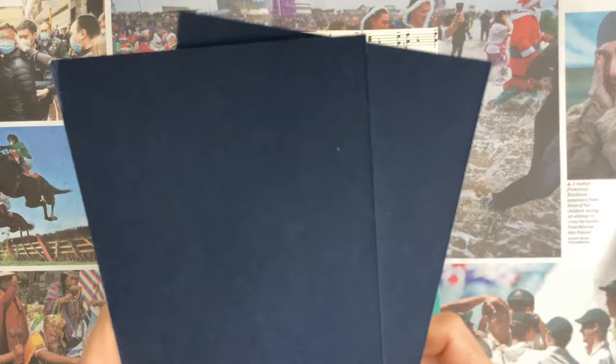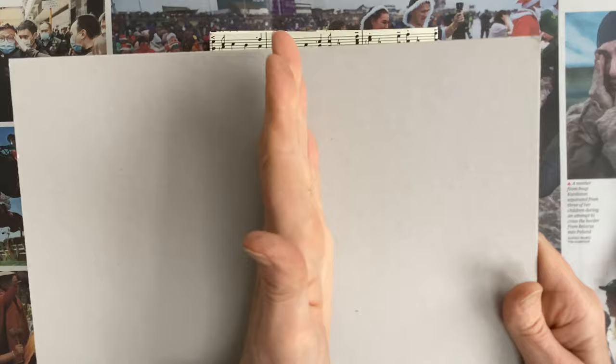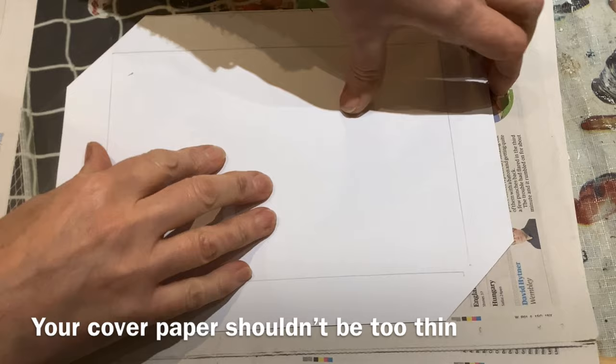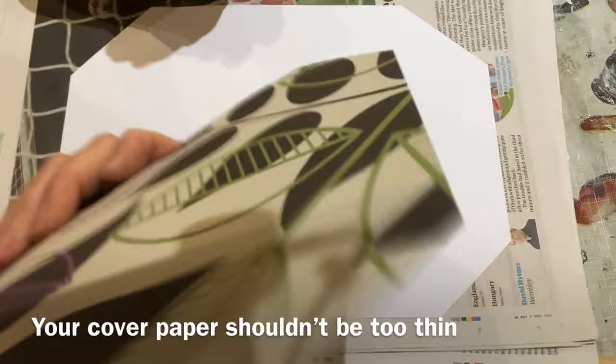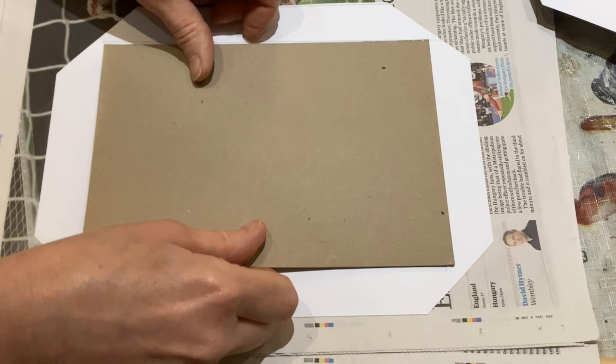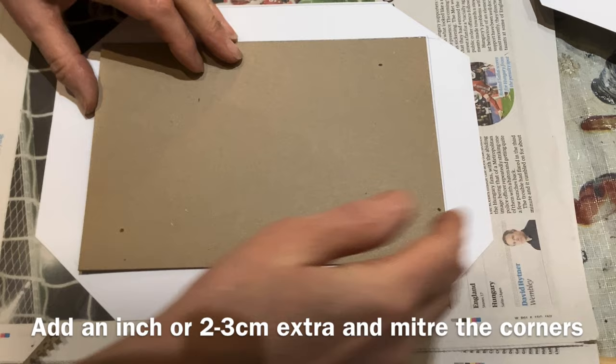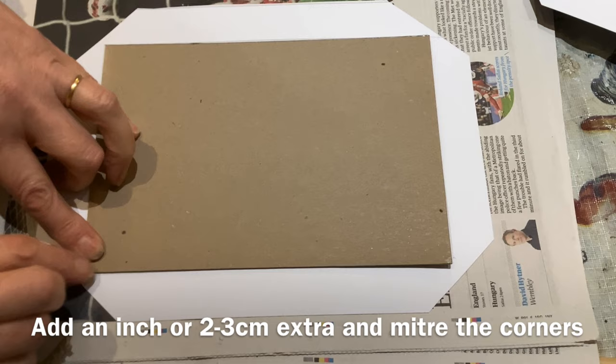Or you can use grey board — it's very cheap to buy, or you could just rip the back off an old sketchbook you've finished. You can cut it to size, cover it with a decorative paper, and use that as your cover. So cut your cover to the size you need, remembering to put a little bit extra on. Now this is scrapbooking paper, which is quite nice and firm — if it's too thin it'll go wrinkly once the glue's on it. I've drawn round the cover and put about two and a half centimetres extra at the side, and mitered the corners — but not right up to the edges.